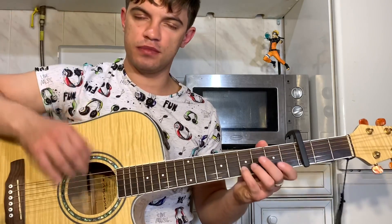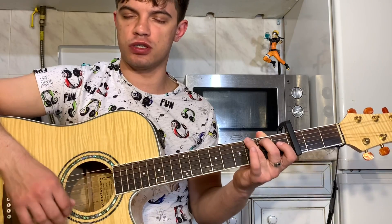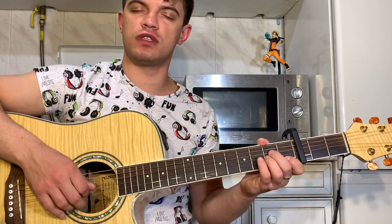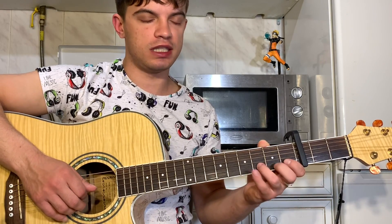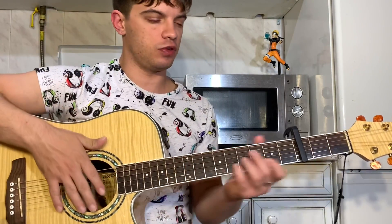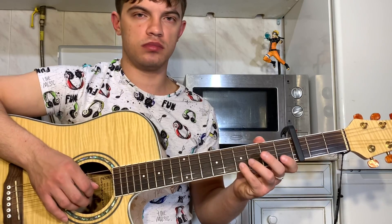Опять играем соло так же, как в начале. Только в конце на второй струне 4-й лад. Сыграли G и Am. Теперь играем третью, вторую струну. На второй струне 3, 4, 3, 1 — и теперь играем 4.